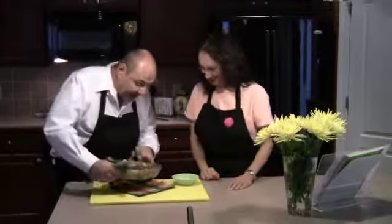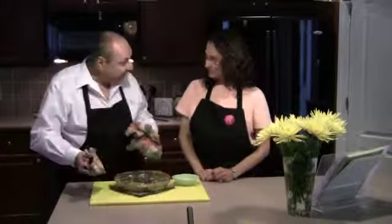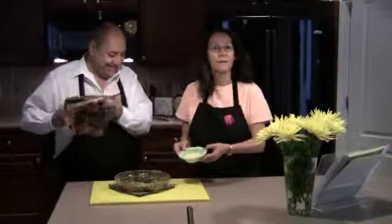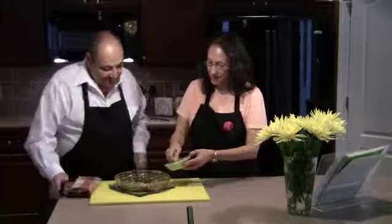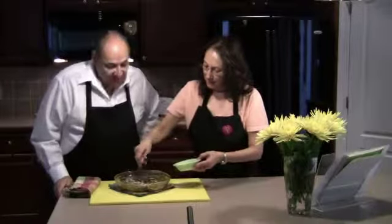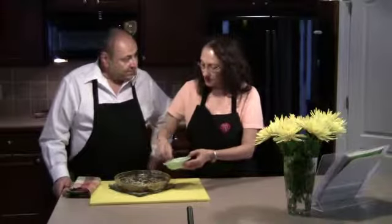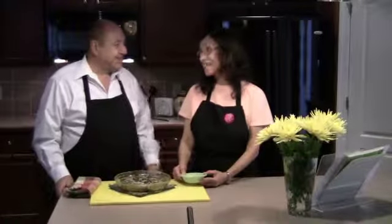It's fresh out of the oven and still a little hot. I have a little grated Parmesan to put on top — you don't have to, but I think it's great. We're going to let it set about 10 minutes, and then we're ready to cut into it. Ciao!